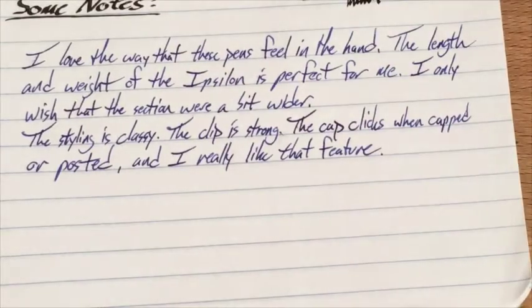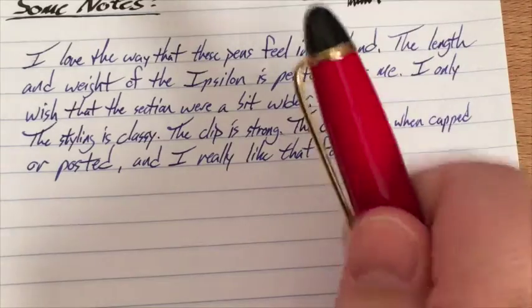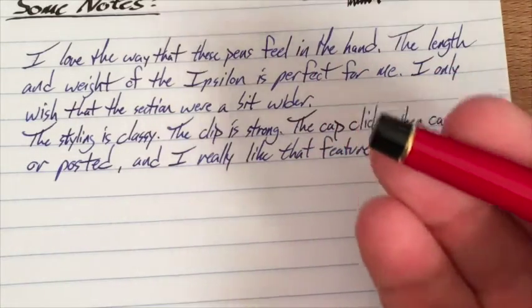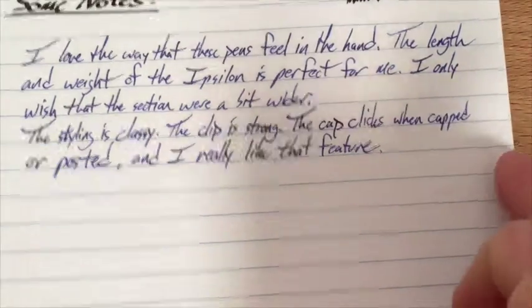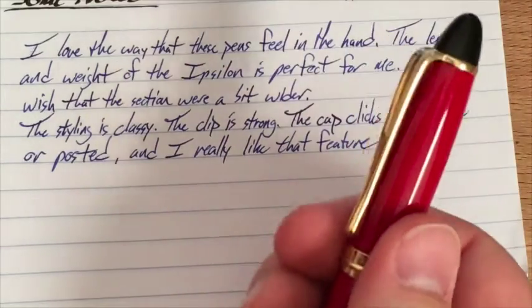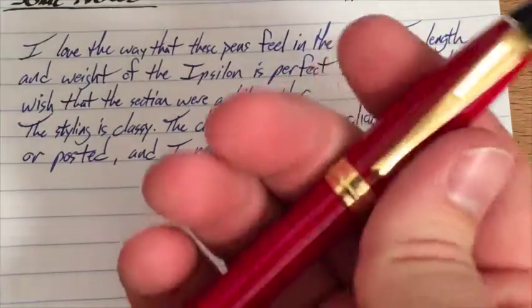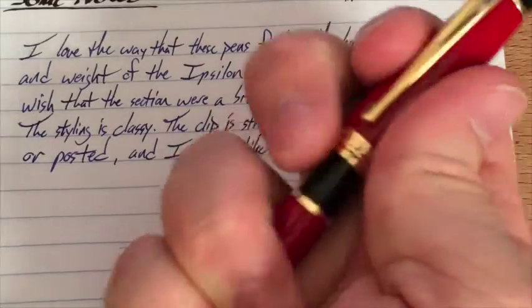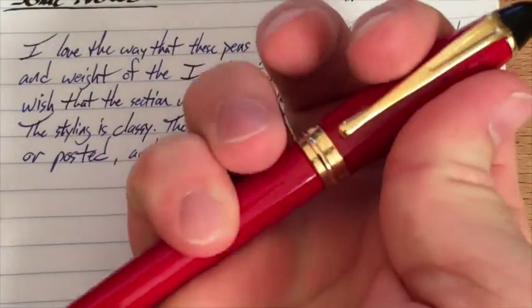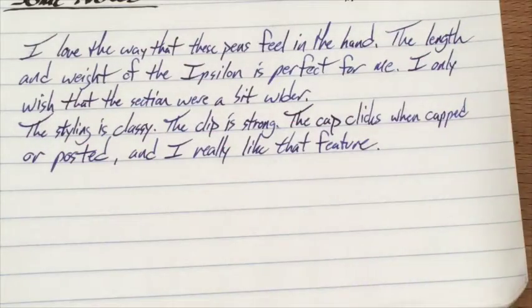I do love the way it feels in the hand. The weight and the length are perfect, especially when capped. I love the way the cap clicks, and that it clicks onto the post as well — it feels really good and it's not going to come off. I have no problem putting this on the placket of my shirt — it takes a little bit of force to come off the cap, so it's not going to fall off accidentally.